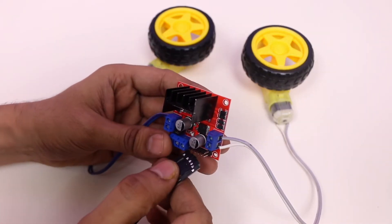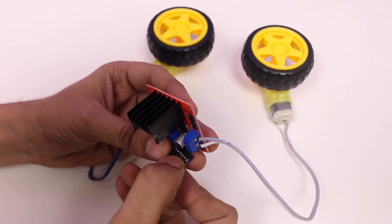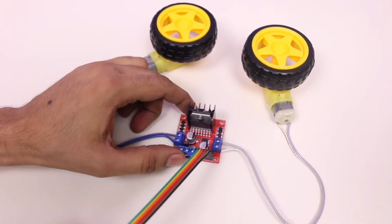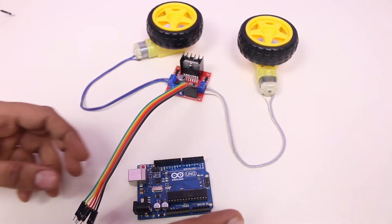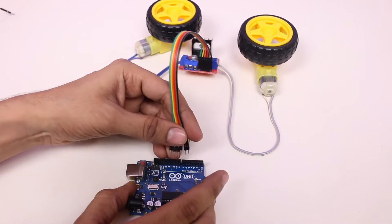Now our motors are connected. Let's connect the module with Arduino using some jumper wires. This module has Enable A, Input 1, Input 2, Input 3, Input 4, and Enable B pins, which we will connect to digital pin numbers 10, 9, 8, 7, 6, and 5 of the Arduino.